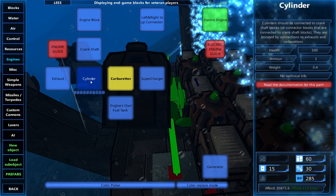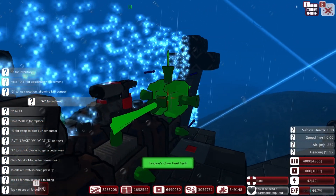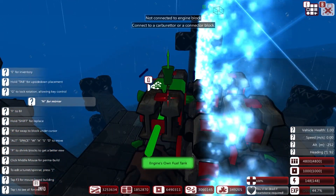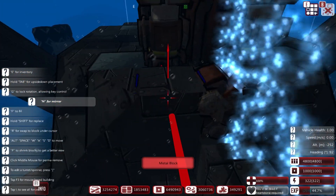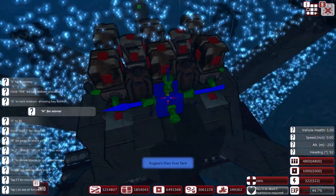We want a supercharger up here. Then we want an engine-zoned fuel tank along here. How much power are we outputting now? 181 - I've no idea how good that is. Then finally... 265 power - should be good enough.